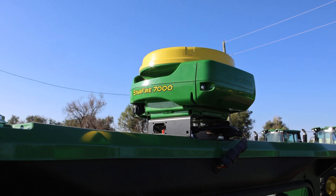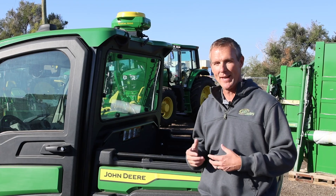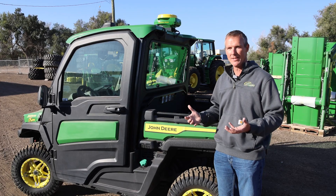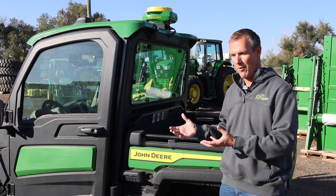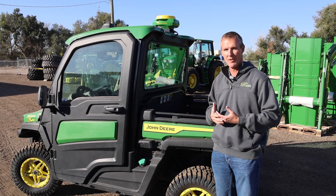Our Starfire 7000, display, and modem can all come together in a Precision Ag Essentials kit. What that does is provide a really low entry cost for our customers to get all the latest and greatest technology that John Deere offers. All of the hardware is $2,000 and you own that hardware with that $2,000 investment.